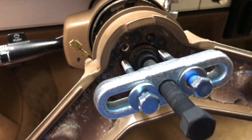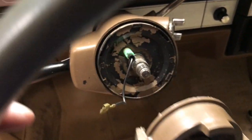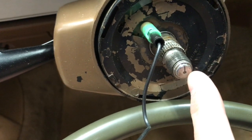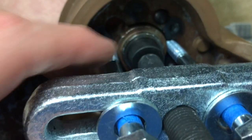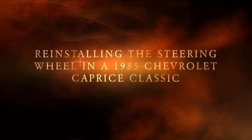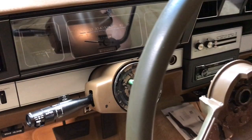With some socket wrench turning we were able to slowly remove the wheel. We pulled the horn cable through that hole there and now the wheel is off. I should mention — note the notch here. Hopefully you started with it directly up, and there's also a notch in here — make sure they're lined up.